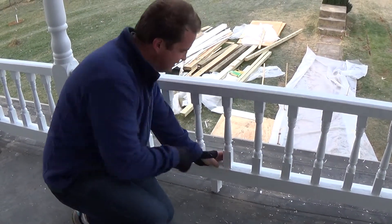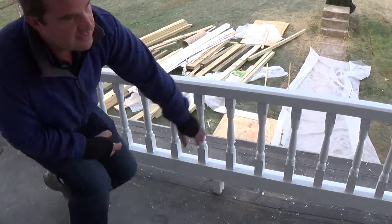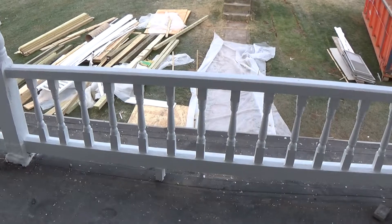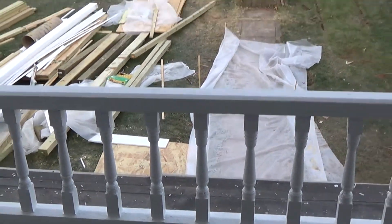And they put two nails on this side, caulked around it and then they primed it and painted it. So those should be good for a long time. And as far as we can tell, every one of them is original upstairs and downstairs. They're all in good condition.